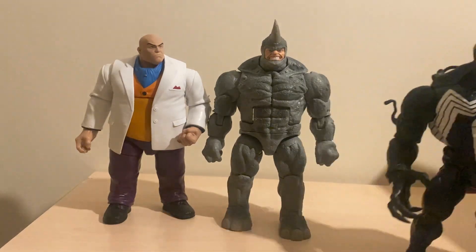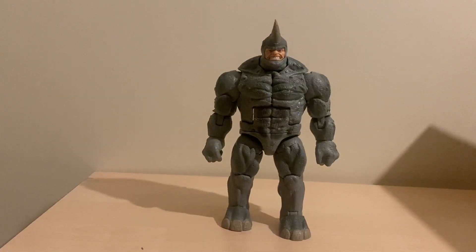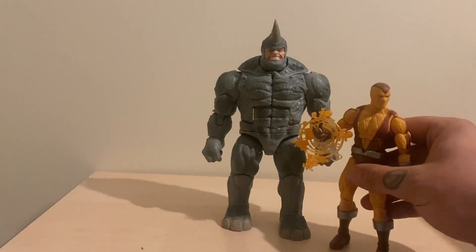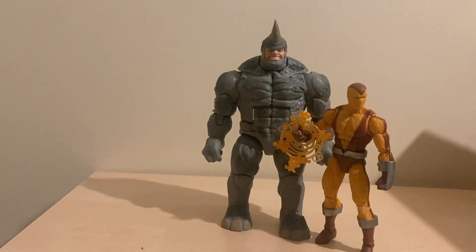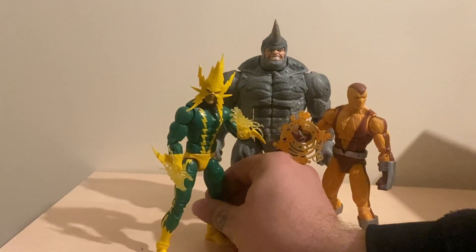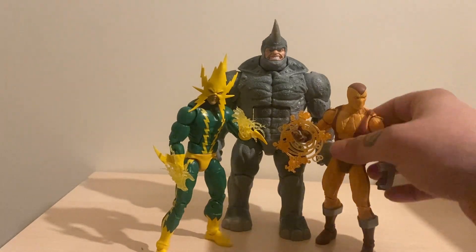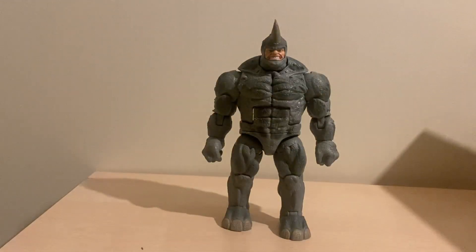On to the next one, and here we have him next to series two retro Shocker and the series one retro Electro. As you can see, he's pretty damn big compared to the standard guys. Let's move that way and get some more Sinister Six goodness in here.